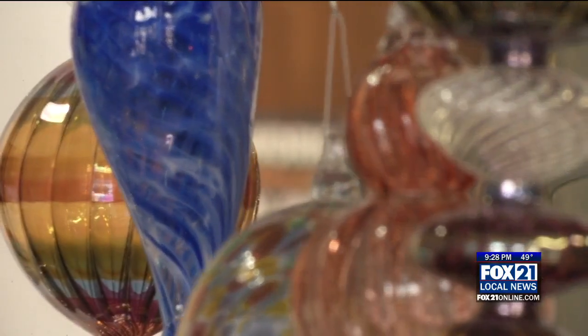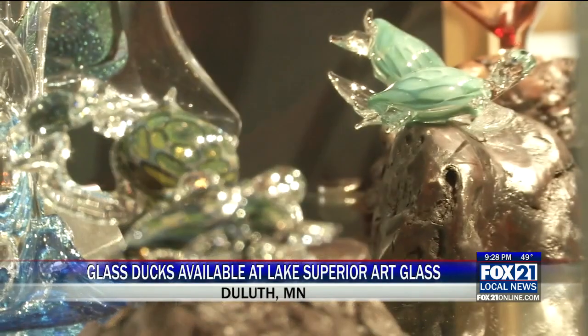Working with glass is very immediate. You can't set it down and walk away or come back. You gotta finish it when you start, and you're not really thinking of much else, because you have to focus on the 2,000 degree liquid on the end of the stick.